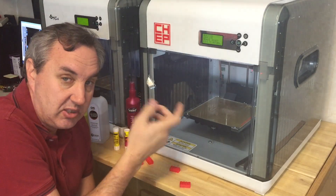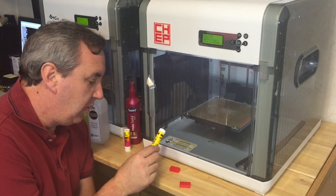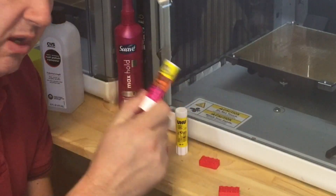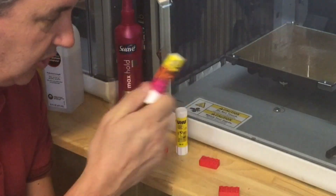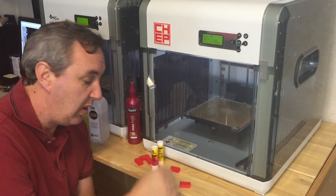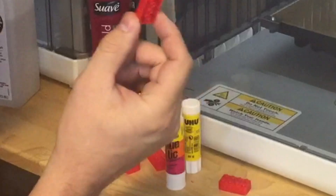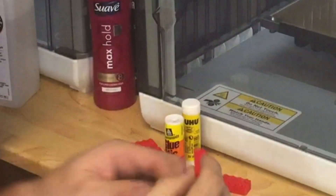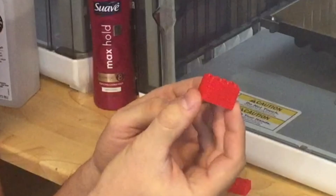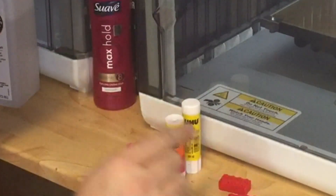What you do instead is use glue. This is the glue that comes with the DaVinci, but I found this Avery glue stick works better. You want washable glue so you can wash it off the bed, and this stuff sticks really well. I tried it with my bed height settings raised up and that's when I got my good brick — no warping, no smoosh. It snaps right on tight with no gaps, no warp, in all different positions. That's the key to printing this thing.